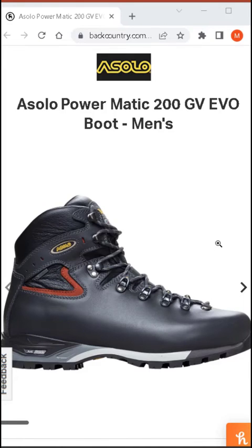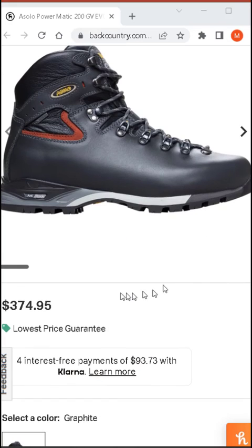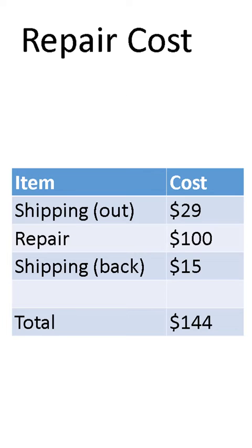To estimate the cost benefit of repairing boots as opposed to purchasing new, I first had to find the equivalent of my boots. In 2022, the equivalent boot is an Asolo Powermatic 200. I found only one website that sold the boots in my size — Backcountry.com — and they were selling for $375 new. The cost to repair my boots: $29 to ship to Dave Page, $100 for the repair itself, and $15 for return shipping, for a total of $144. Compared to spending $375 for new boots, I saved just over $200 by repairing rather than buying new.